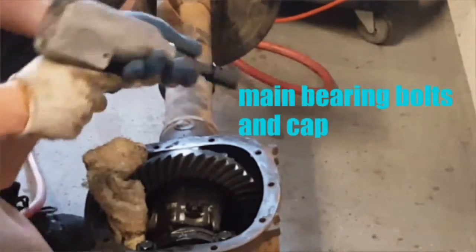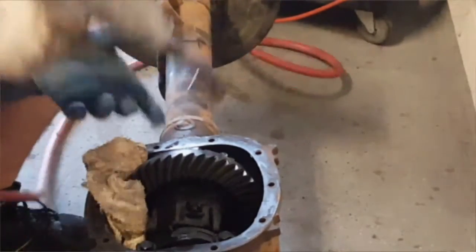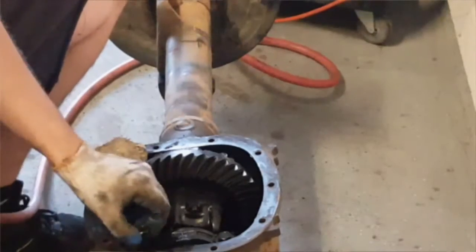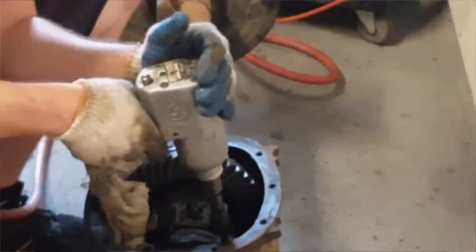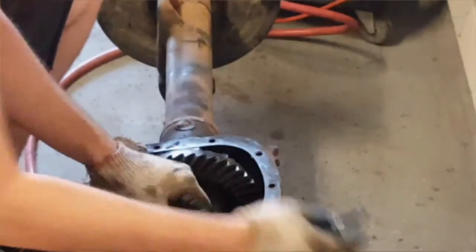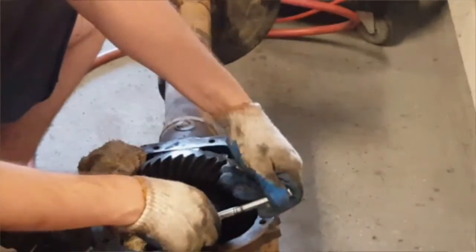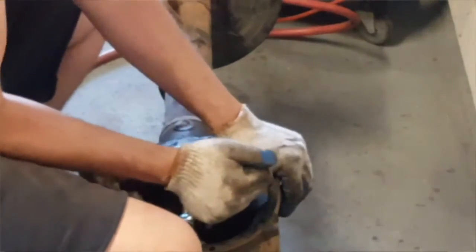As I'm removing the two main bearing bolts, it's important to note that you want to keep everything that you removed and put it back exactly how it was, because everything is kind of worn and in this spot, so if you were to rearrange things it would just mess things up. So keep note of placement because it's very important. Now that I've gotten the two main bearing bolts out I have room enough to get my wrench in there to get this 8mm bolt off.